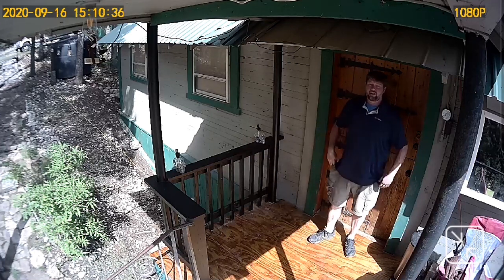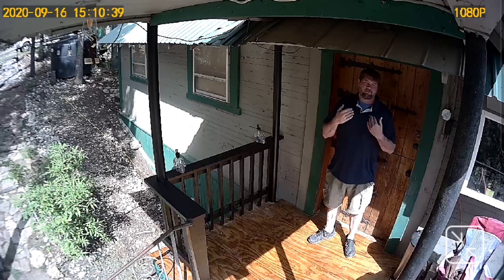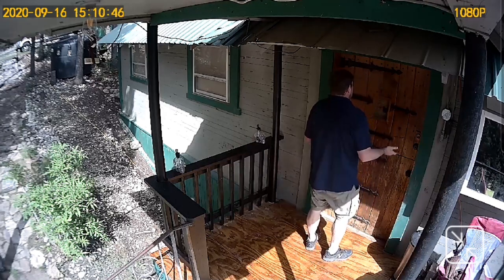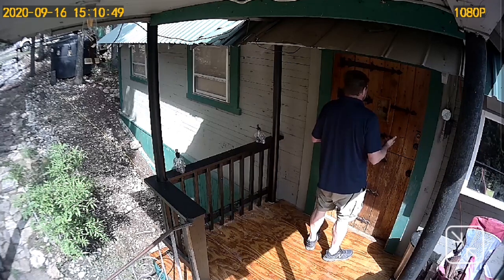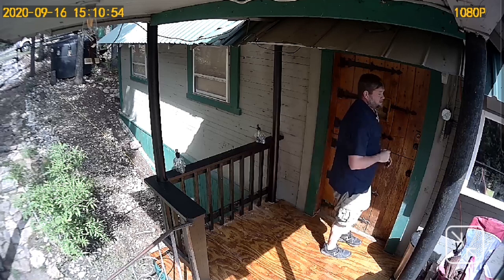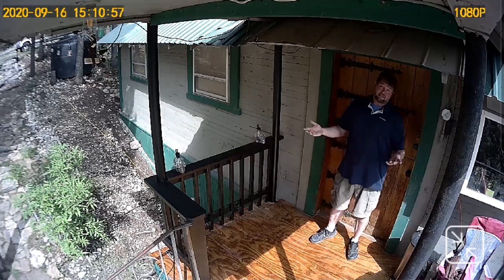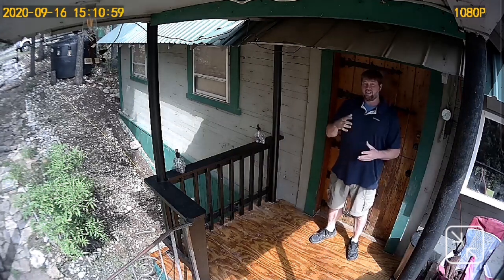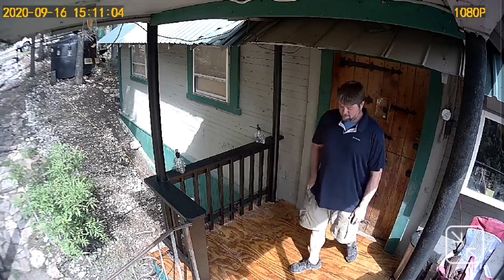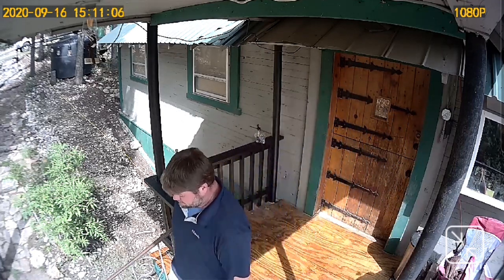There you go — there's me walking straight up and knocking on the door. If I'm facing the camera the microphone picks up fairly well. If I were to turn around and talk toward the door, not toward the camera, it doesn't work quite as well. But if the camera was positioned correctly you'd be able to hear everybody just fine. So there's a little test of how quickly it turned on and how the microphone records.